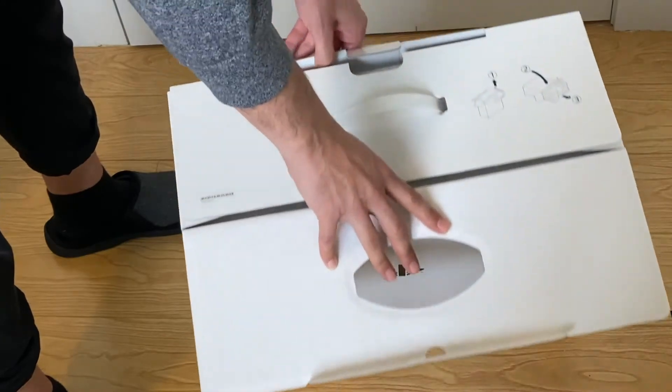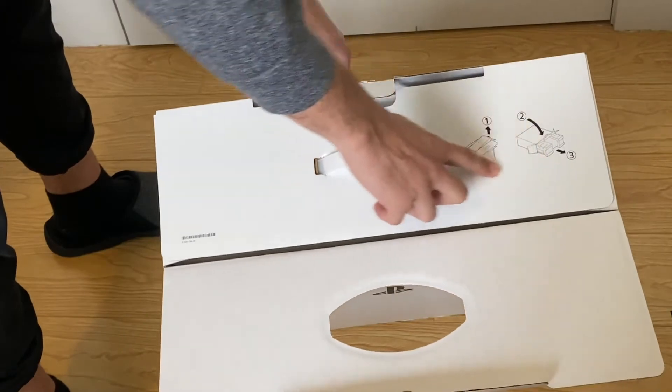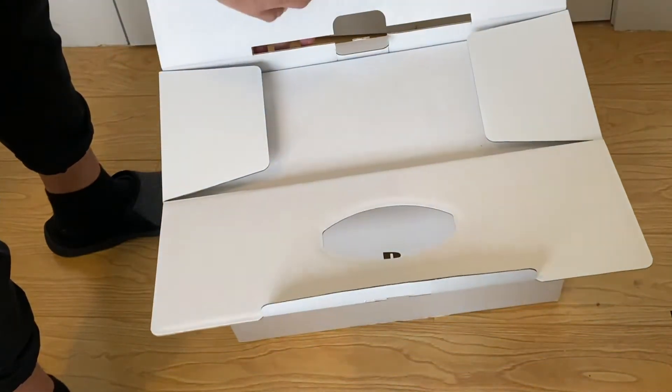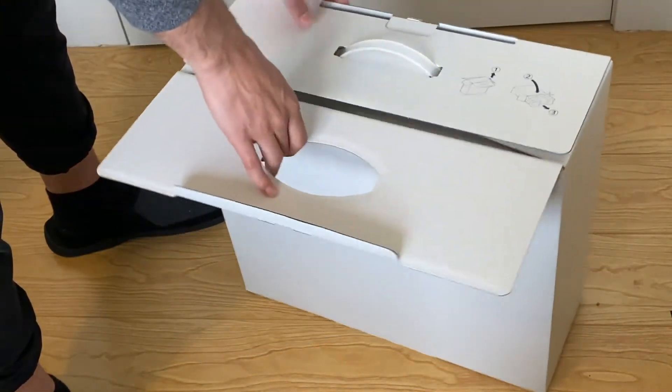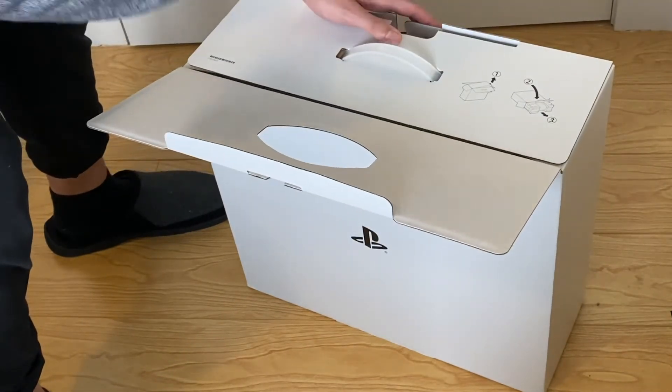I like how over here they have instructions — like you don't know how to open a box or something. Actually, you know what, maybe I should read it; maybe I'm gonna do something wrong if I don't.